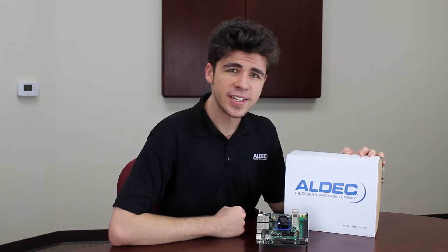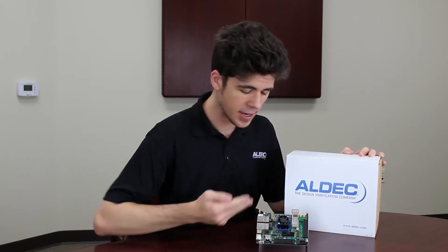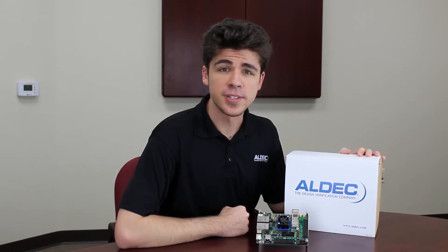Hey guys, Brandon here with Aldeck, and today I've got the newest addition to the TySOM EDK line — that is the TySOM 3 board. So let's go ahead and open up the package to see what's inside.